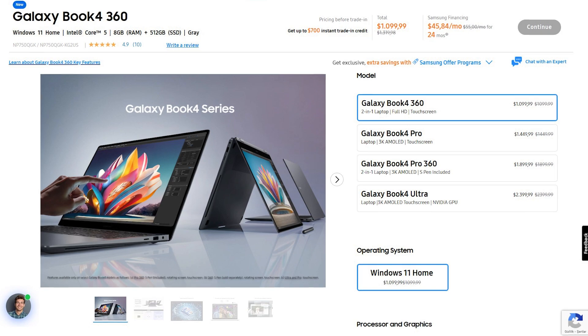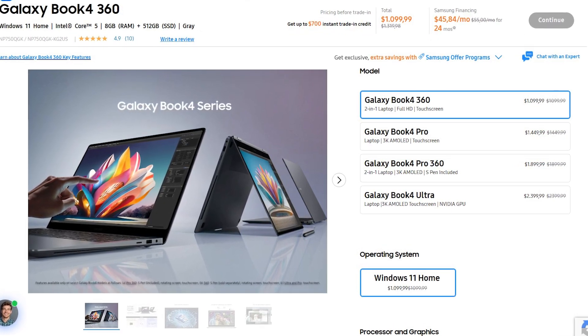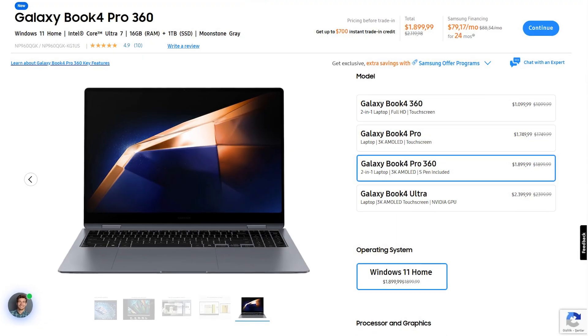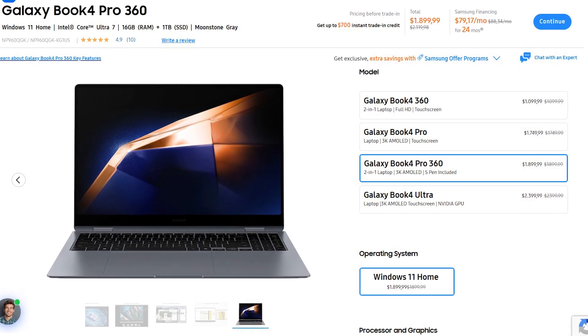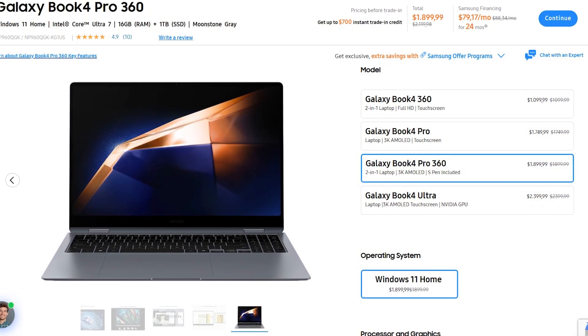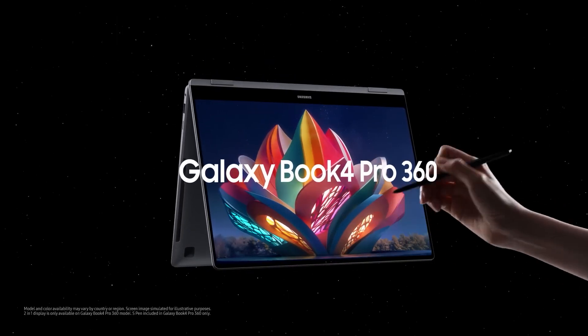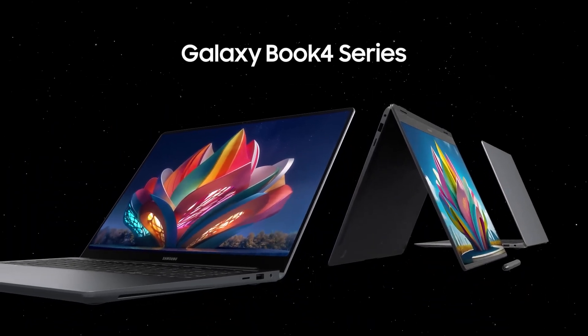The Book 4 360 stands out with a relatively affordable price, with the base model starting at $1,100, while the Book 4 360 Pro is priced at $1,900. There is an $800 price difference due to the chipset used and the screen quality. In this video, let's take a closer look at the advanced features and innovations offered by the 360 Pro.